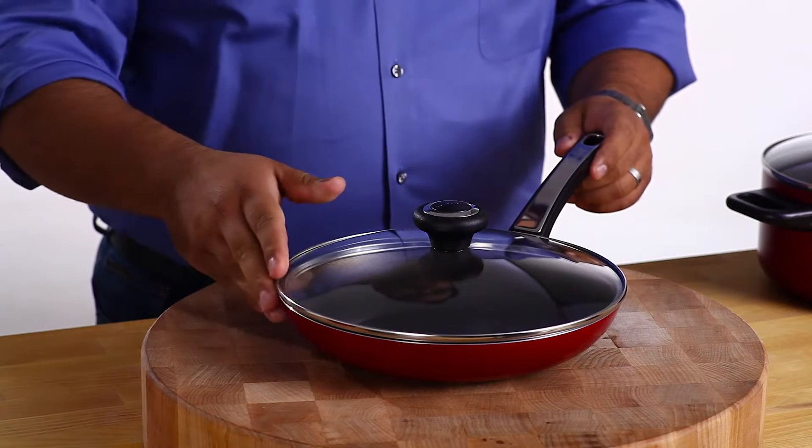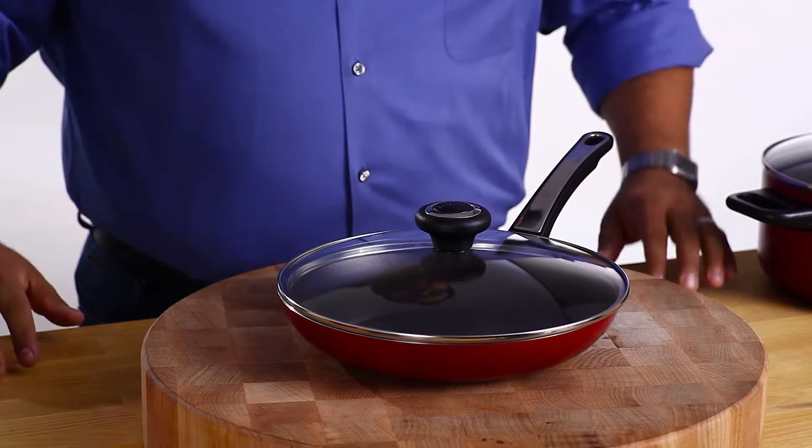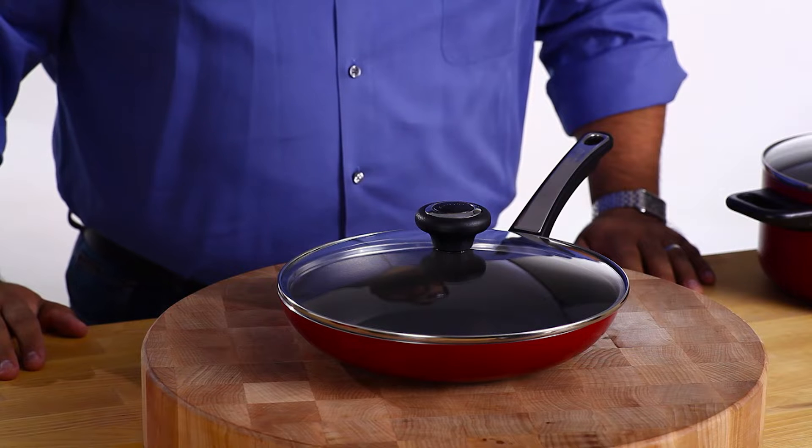The glass lids complete the stylish look. And best of all, it's all dishwasher safe, making cleanup quick and easy. Take your cooking to the next level with the Farberware High Performance Non-stick Cookware Collection.